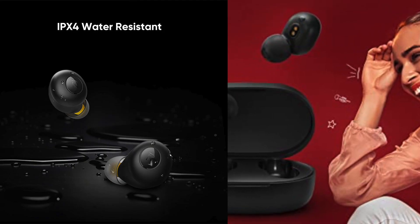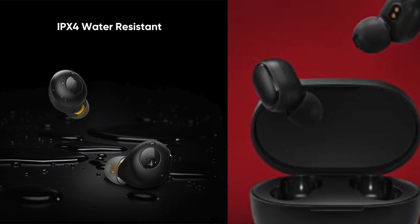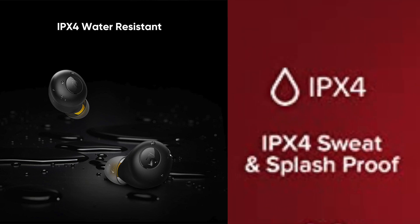Both these earphones have an IPX4 rating, so some splashes of water are going to be absolutely fine.